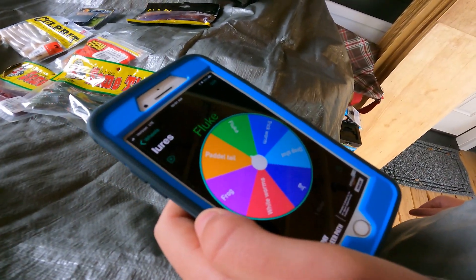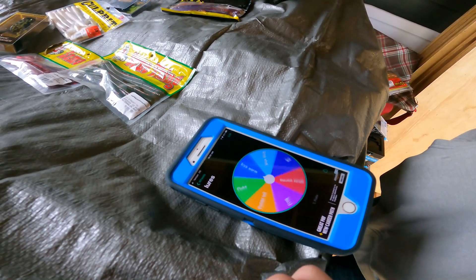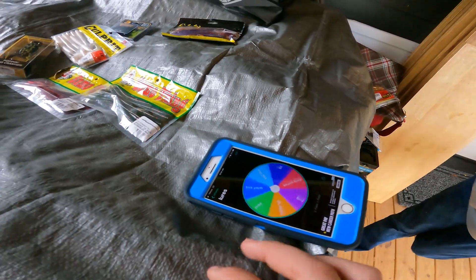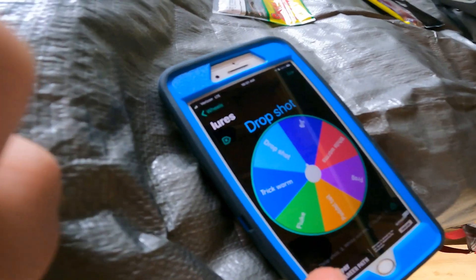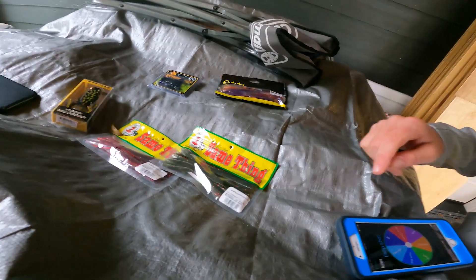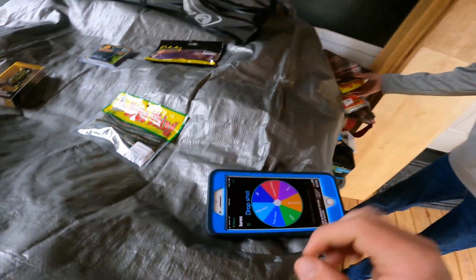Let's see what we land on. Not really what I wanted. Okay, let me do it. Don't be drop shot, don't be drop shot! White worms! Let's go — I got the white worms, that's what I wanted. Let's see what you get. Drop shot. It says drop shot. Alright, I got drop shot. Which color you want? I'm gonna take the red. We probably should take that one out. Paddle tail — let's go, that's what he wanted. These are the flukes. Jig! That's the one I wanted so bad.